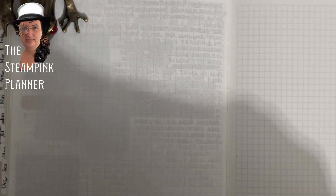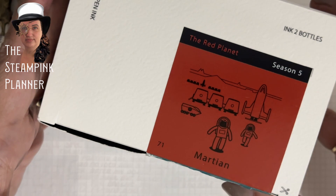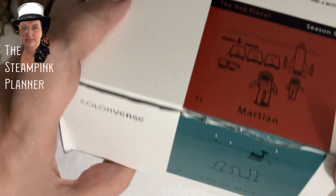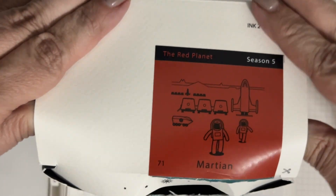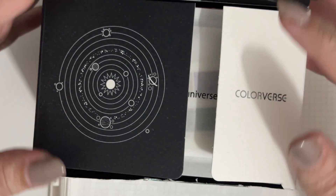Hello, this is Rebecca with the Steampunk Planner, and today we have two inks that we're showing off. I just received this from Colorverse and I have never used Colorverse inks before, so this is going to be all completely new.